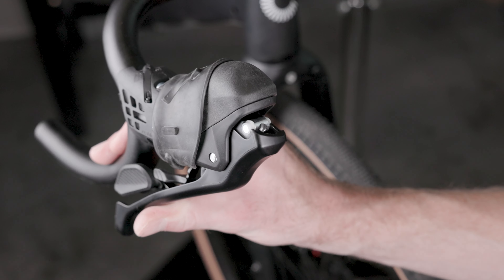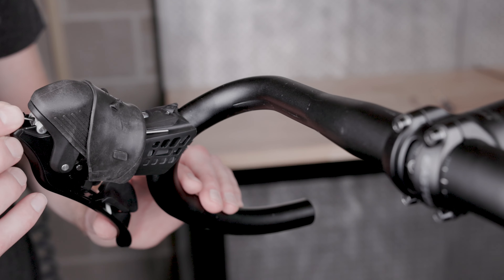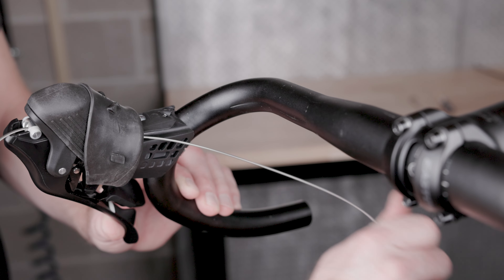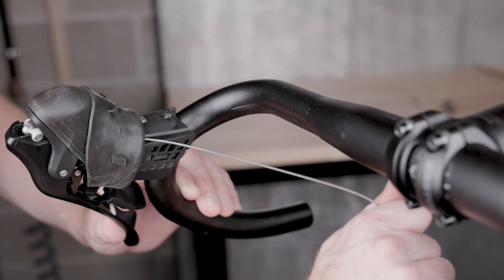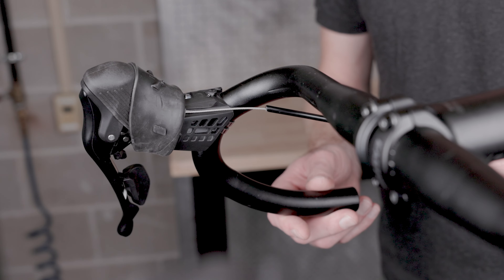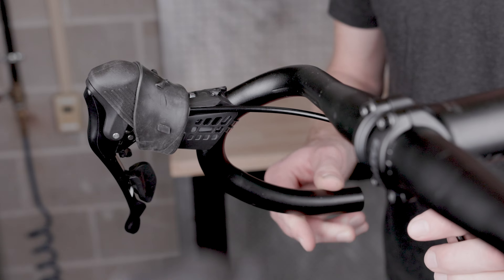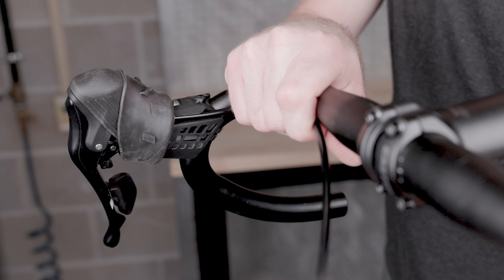For brake cable installation, pull the brake lever. Pass the brake cable through the cable head seat inside the lever body, and make sure the head of the cable fully seats in the lever body. Seat the brake cable housing in the back side of the lever body, and follow your frame and brake manufacturer's guidelines for proper cable routing and brake setup.